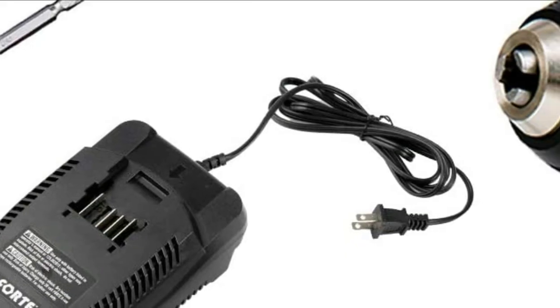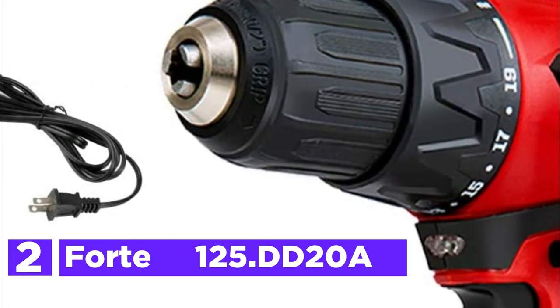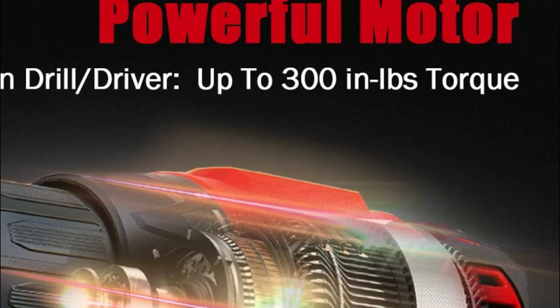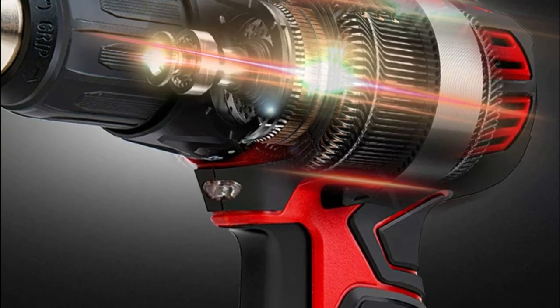Number 2 on our list is the Forte 125 DD20A. It can produce up to 300 inch-pounds of torque, which is capable of handling the majority of drilling and driving tasks. Perfect for home improvement DIY projects as well as car repairs, drilling into metal, wood, or plastic, as well as all drilling and driving tasks.